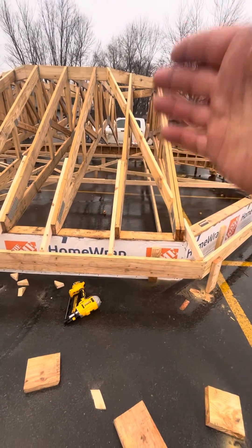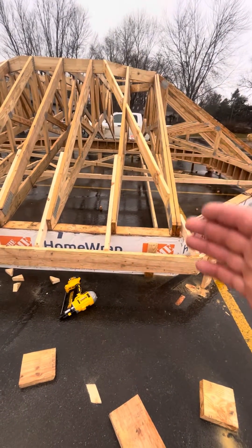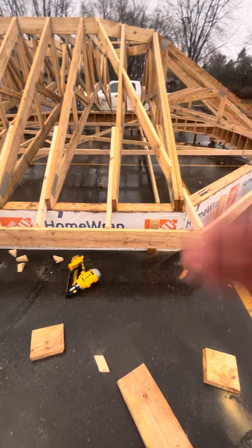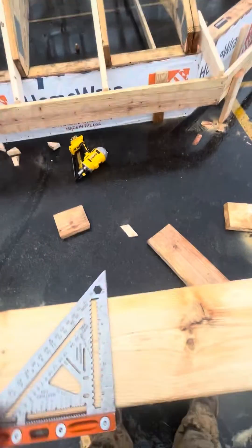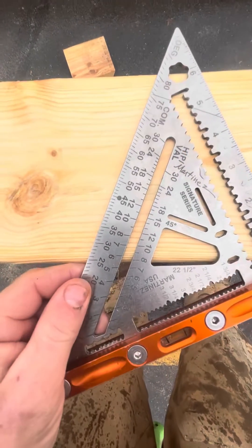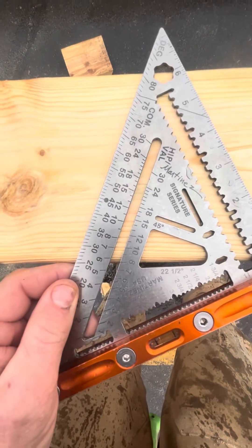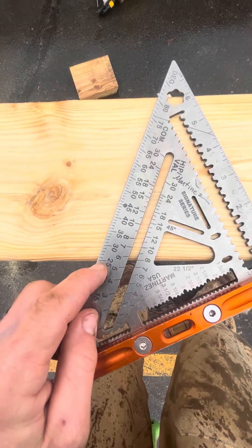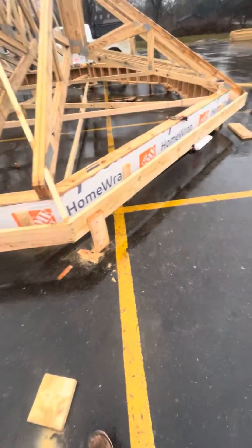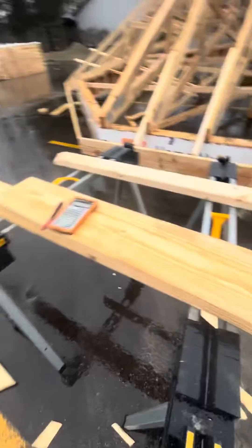How to determine the slope cuts or the pitch cuts for a hip when you don't have 90 degree eaves. If you have 90 degree eaves you can just use the hip valley. So I have an eight pitch, and if this were a regular eight pitch the hip would be 25 degrees on the plumb cut — that would be 25 — but because this is a 45 degree wall we can't use the speed square, so we have to do a little math.